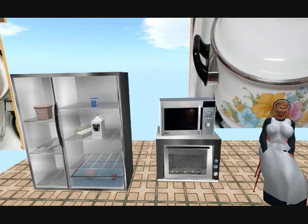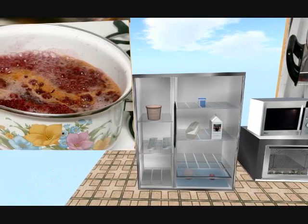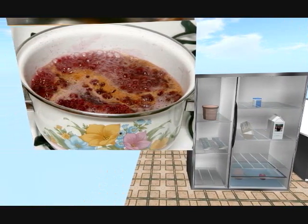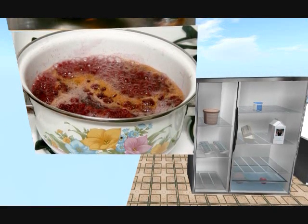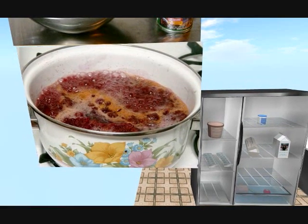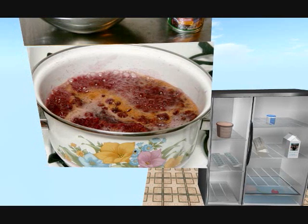Start with any kind of fruit sauce. Dig down into your deep freeze and pull out something good, or open up a can, or start with fresh berries — you know what to do. Raspberries and plums make a good flavor combination. Start the sauce simmering in a large kettle on top of your stove.